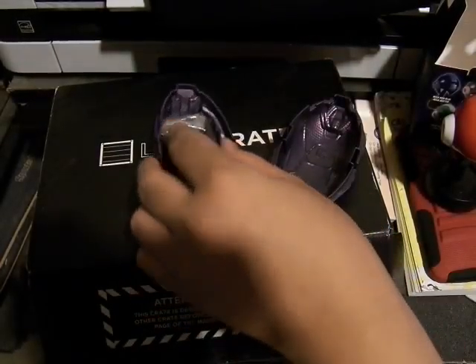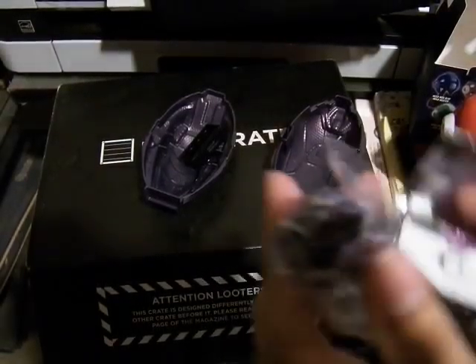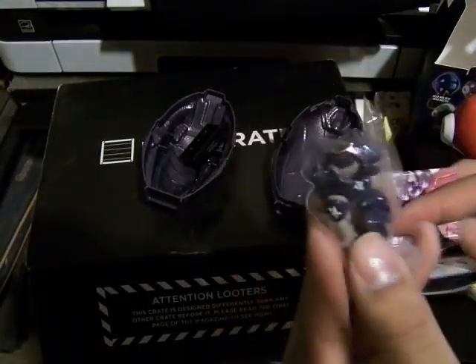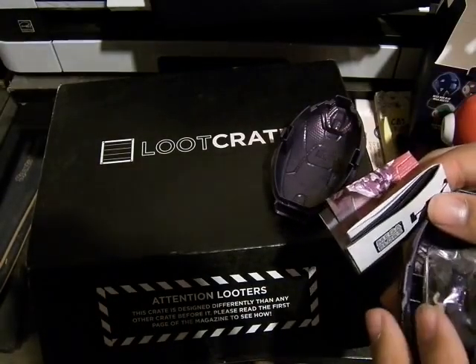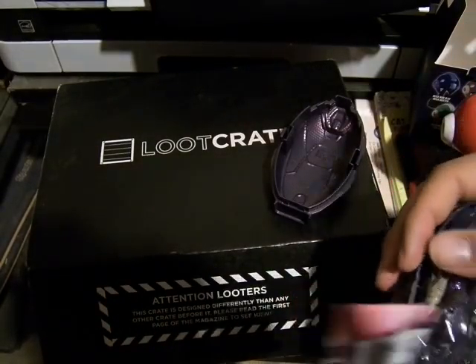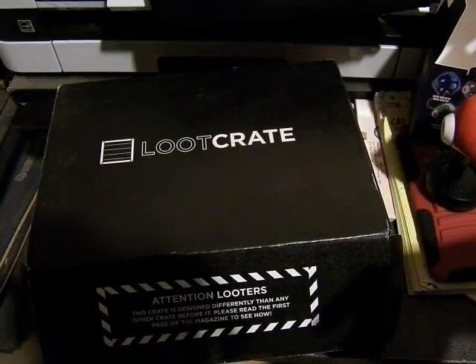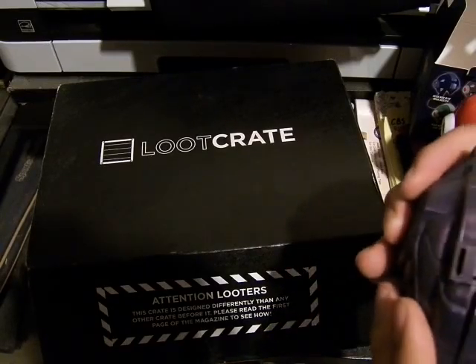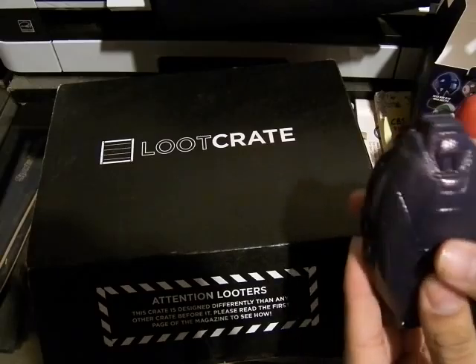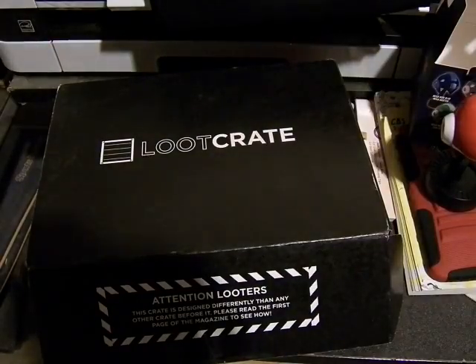This one comes fully packaged, unlike the Lego ones. But I don't really like the Halo line outside of the video games, so I might give this to one of my friends who really enjoys the Halo line. There's still a couple more, so let's keep going.